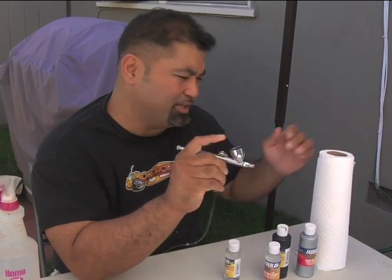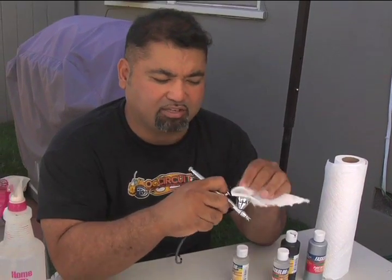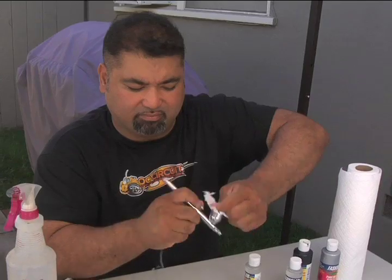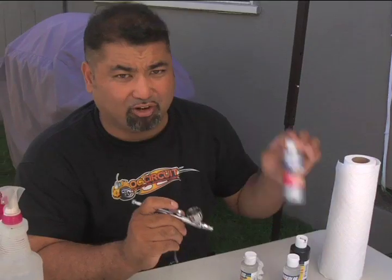Then with a paper towel, get a small sheet and just wipe down the excess. Now you've got a clean airbrush and you're ready for another color. And that's CFX Essentials — my name's Charlie B, thanks for watching.